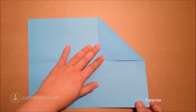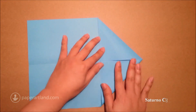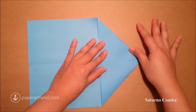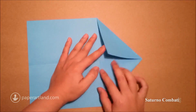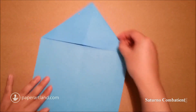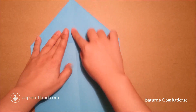Second step, I repeat the same step for the other side. Then I turn the paper this way, start from this edge again, and fold to the center crease.